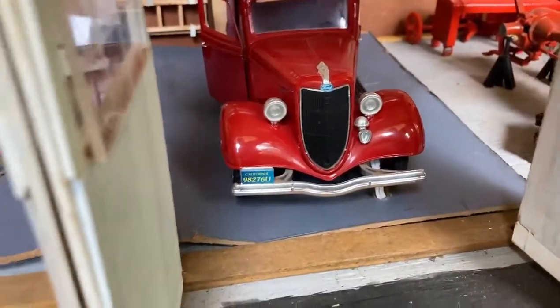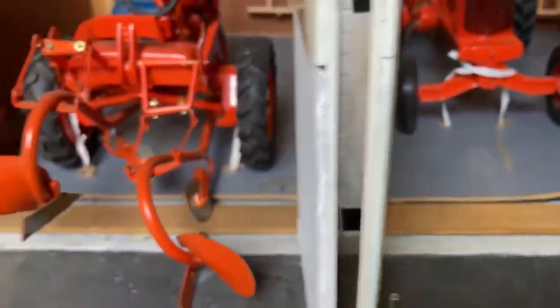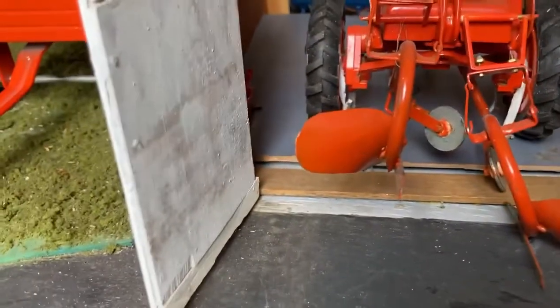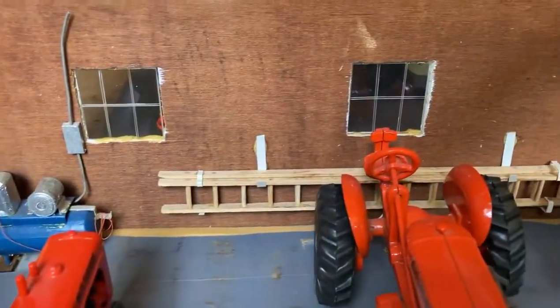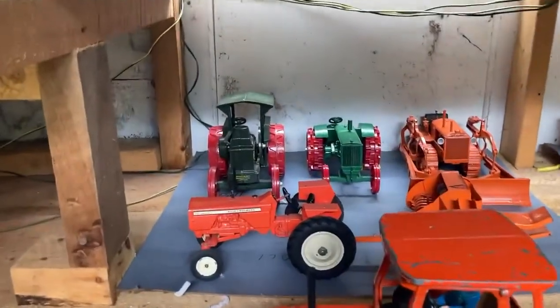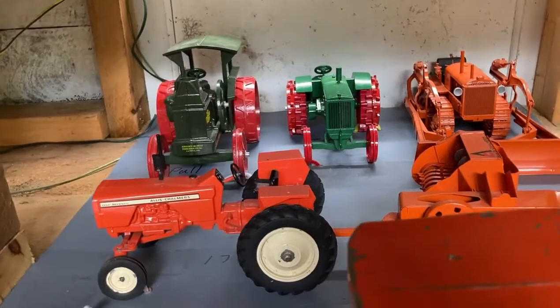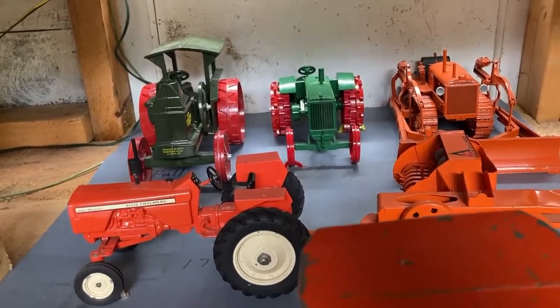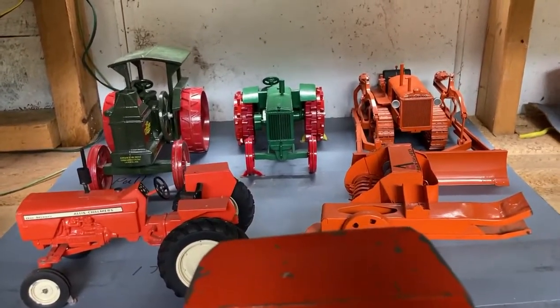An old Ford truck was common on our farm. WC — rather a WC and Model C with the plows. Always had a ladder hanging on the back wall by the air compressor. Behind that I have an old oil pole and an Advanced Rumley 6, which was probably the last model made by Advanced Rumley before Allis Chalmers bought out the company.